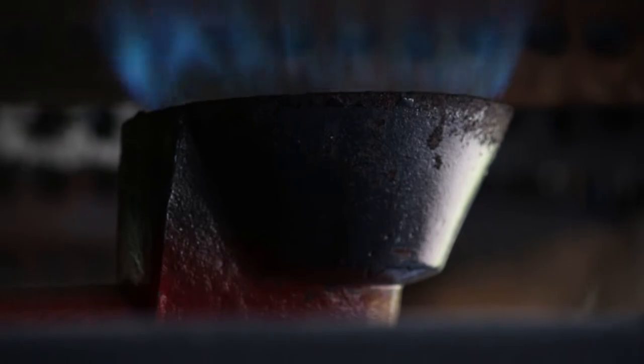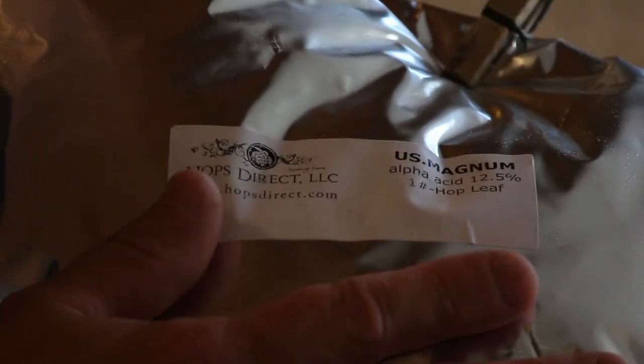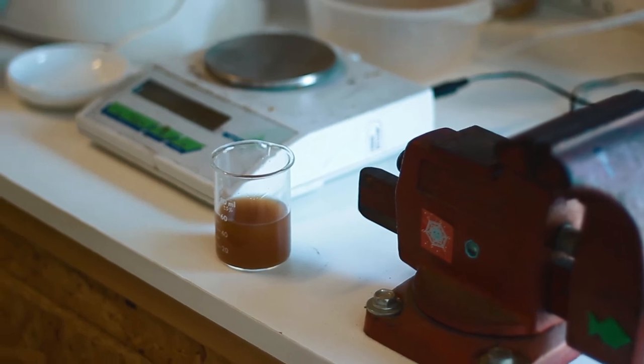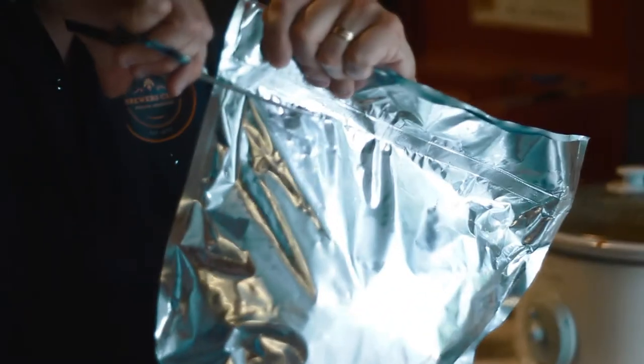The bittering hops will go in at the 60-minute mark, meaning I'm going to boil this for 60 minutes. I love using Magnum hops for my up-front bittering. Magnum has a very clean flavor and it's very high in alpha acids, so I don't have to use very many hops. This particular formula will have one and a half ounces of Magnum hops, so I'm going to weigh that out while I'm waiting for the boil.